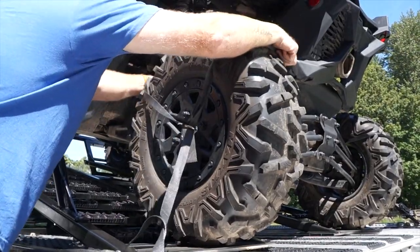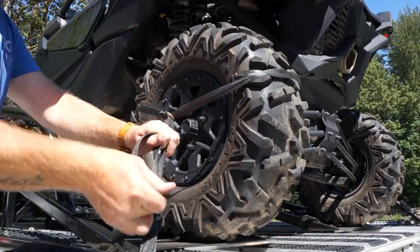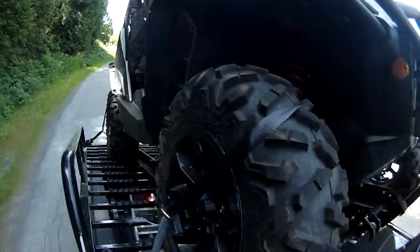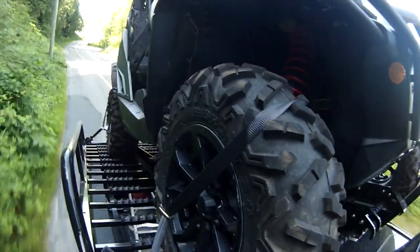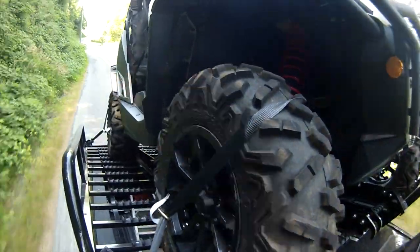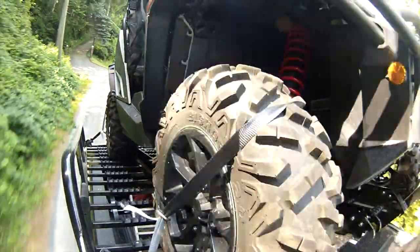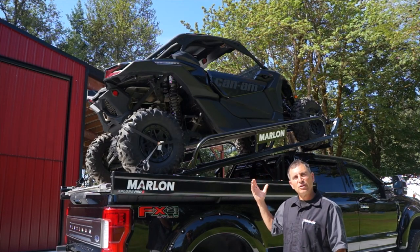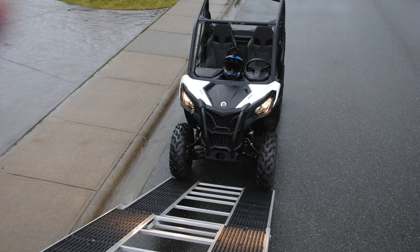It also has a very unique tie-down system. In testing, when we tied it down to the frame we actually felt the weight and roll of the machine a lot more, so we designed a unique tire tie-down instead. That securely ties down the side-by-side to the riser and deck, and the body roll and weight are absorbed by the suspension of the side-by-side. So when you're driving down the highway or off-road, you don't even feel it up there.